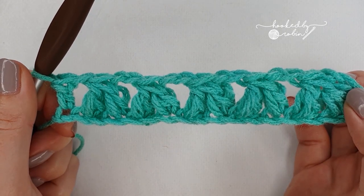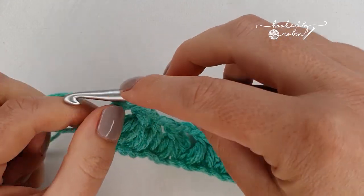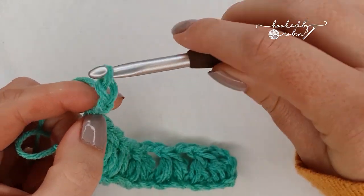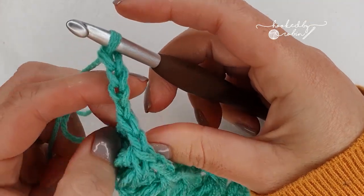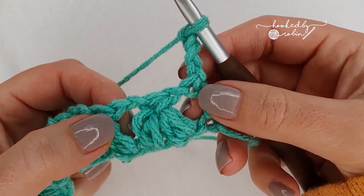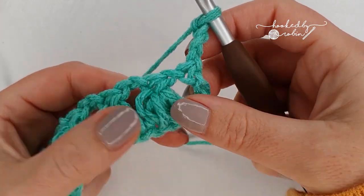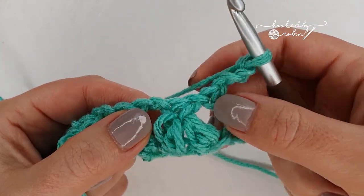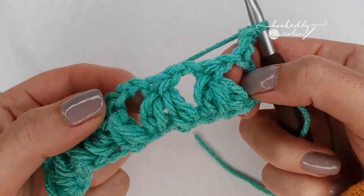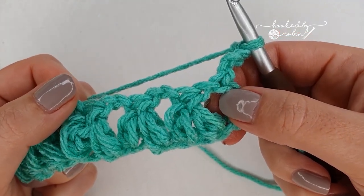Row two is the pattern repeat row. Chain four, which counts as a double crochet and a chain one, and turn your work. Things get an awful lot easier from this point — we're no longer working into chains as we did on this first row. Instead we're going to be working the forked cluster stitch into the chain spaces either side of your clusters from the row below, so it starts to get much much faster.